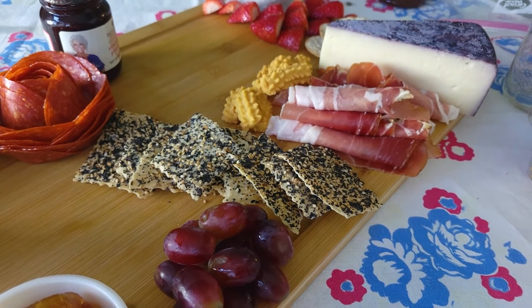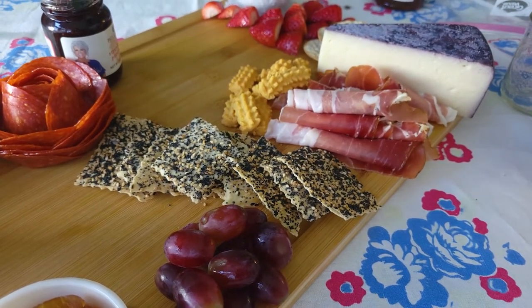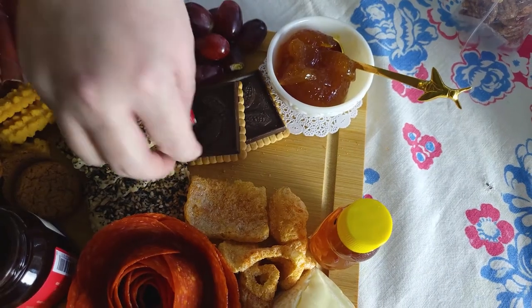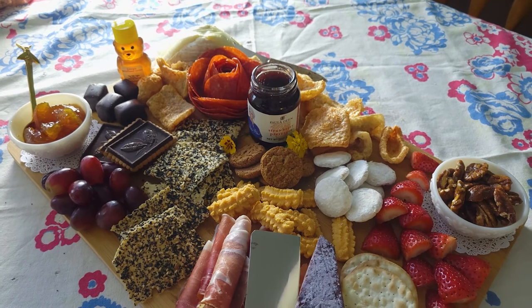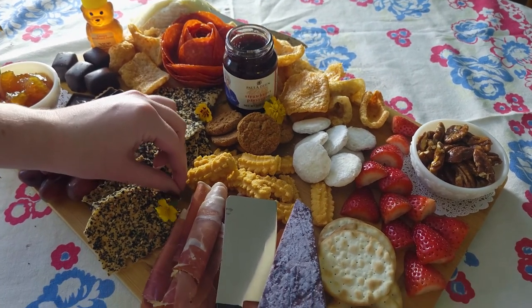Now you're just going to arrange things how you think they look best. I didn't want the meats touching the fruit or the sweet items. Maggie added some tiny little marigolds from our garden.